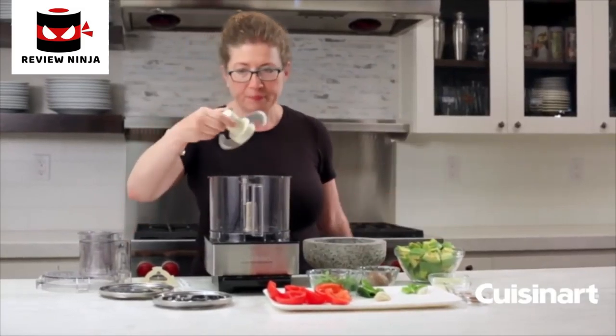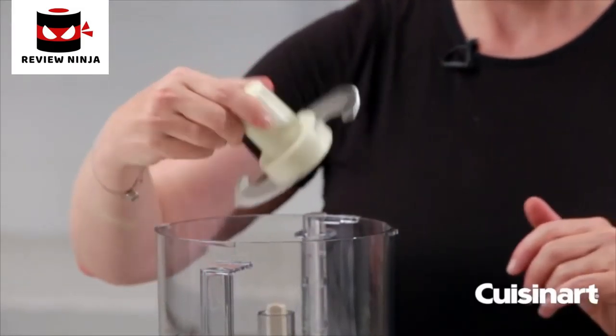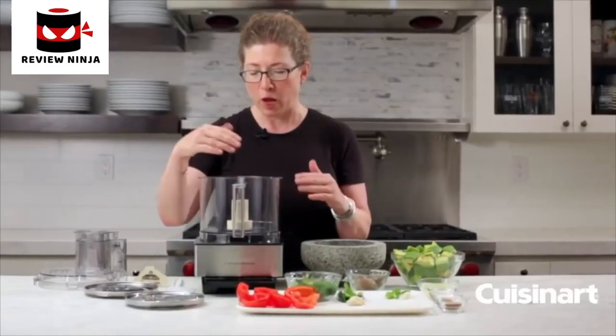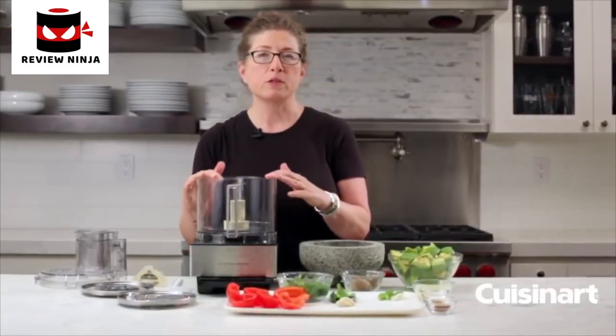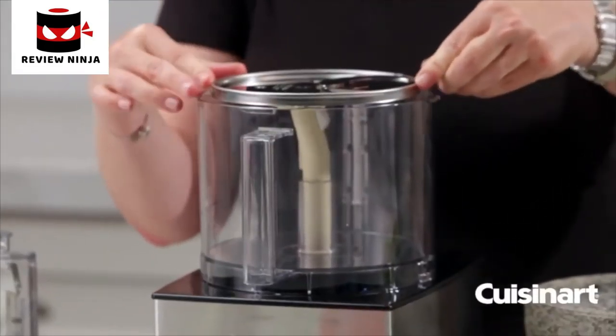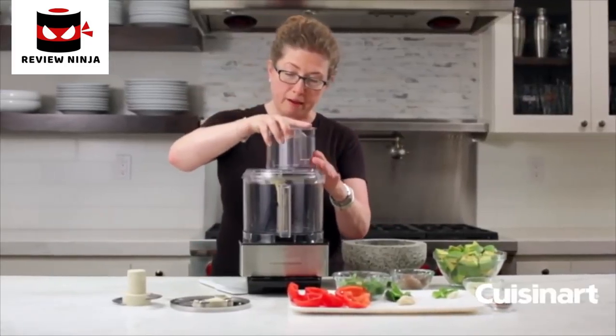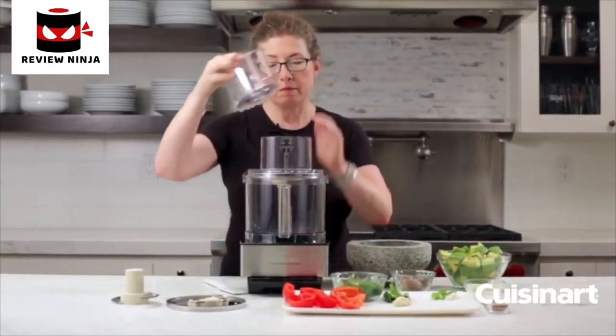Let's look at some of the other items that come with your food processor. In the bowl already is your chopping blade — we call this the S-blade because it's shaped a little bit like an S. It's used for everything from chopping herbs and onions to pureeing, mixing, and also kneading doughs. You just slide it right into the work bowl.